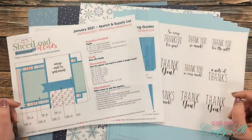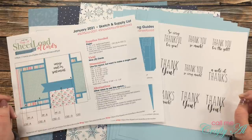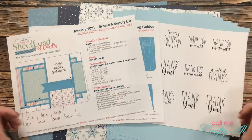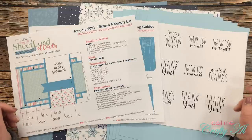Hello crafty friends, it's Alicia of the Call Me Crafty Owl YouTube channel. In today's video I'm going to be showing you how I made my first set of cards using the January 2021 Sheet Load of Cards. I hope you'll stick around, get some tips, and see how I made them.